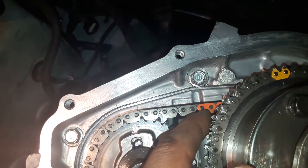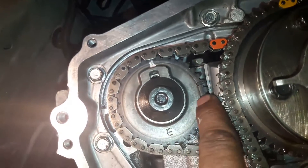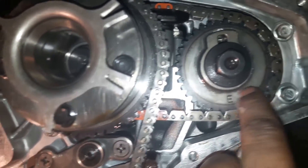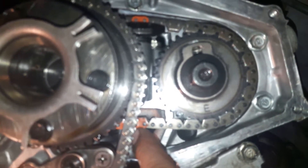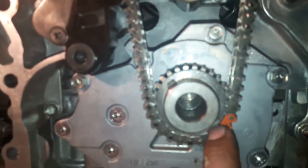Right side cylinder head alignment: on the timing chain you select the two dot marks, not the two long dot marks. On the left cylinder head it is different — there are two dot marks and two long dot marks, but here you select the two long dot marks on the timing chain, not the two dot marks.